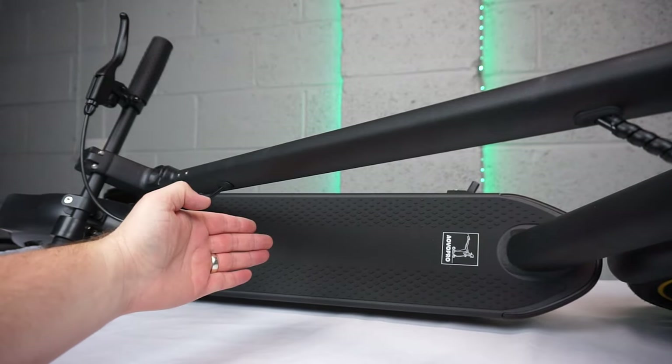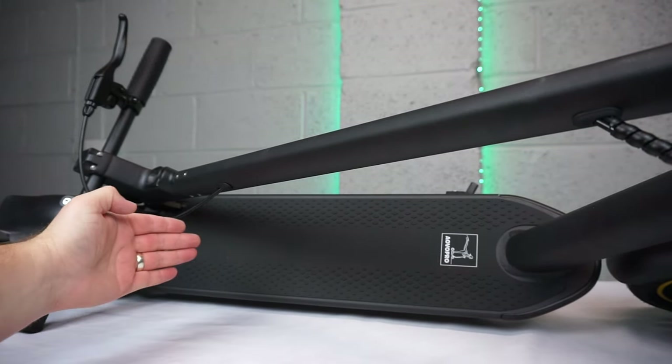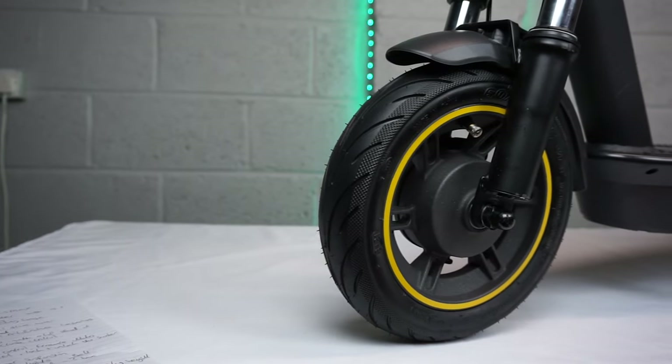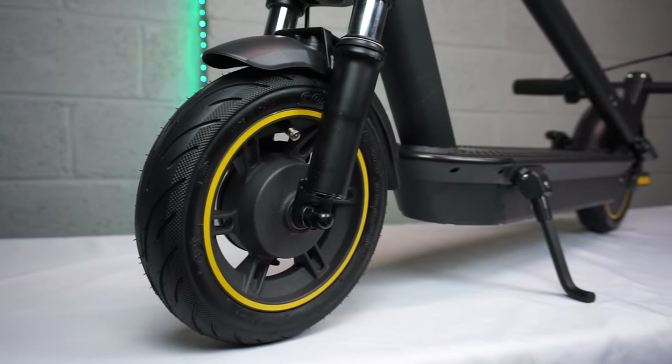This ES Max model has a lithium ion 42 volt battery pack and it sits in the deck just here. It's rated at 14.5 amp hours and it can give you a maximum range of around 25 miles. Both the tyres on this are 10 inches in diameter, they're air filled and they feature anti-puncture technology.